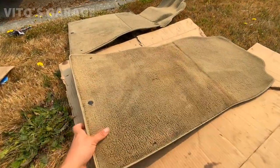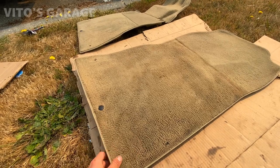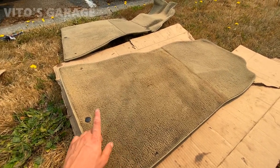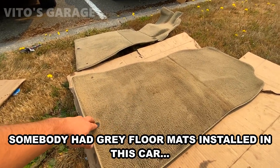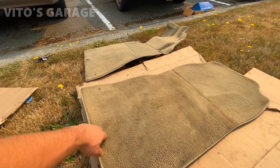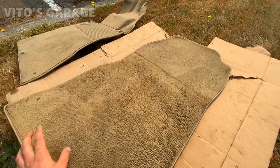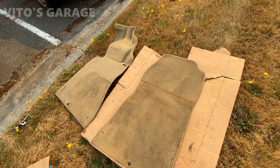Okay guys, so these carpets are ready to be re-dyed. As you can see they're a different color. My color on the 190E is Palomino, so I will be re-dying these front carpets and make them look really nice. I already cleaned them up so they're drying right now, and then after that I will start dyeing them. They will look really nice at the end and they will finally match our interior.